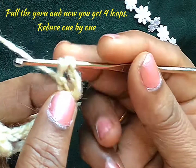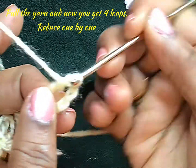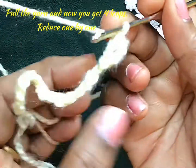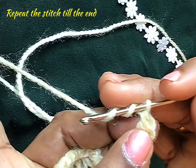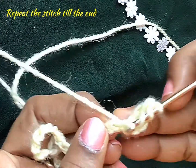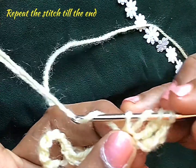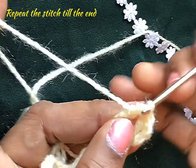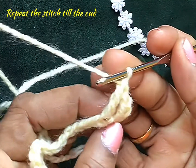First, pull the yarn through 2 loops — now you get 3 loops. Again pull the yarn through the next 2 loops — now you get 2 loops. Again pull the yarn through the 2 loops — now you get 3 loops. Pull the yarn through the two loops again, and now you get a single loop.